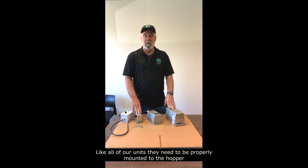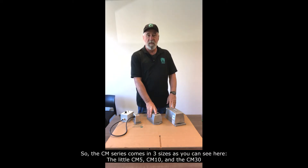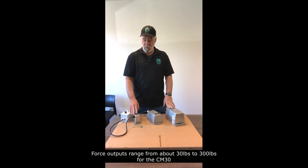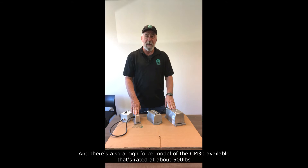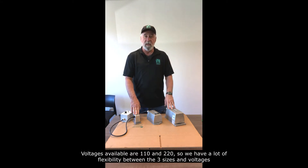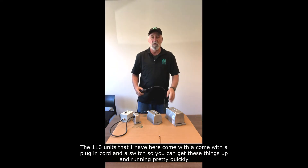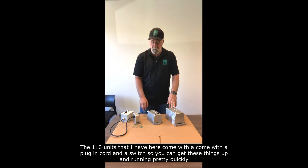Like all of our units, they need to be properly mounted to the hoppers. The CM series comes in three sizes as you can see here: the little CM5, CM10, and the CM30. Force outputs range from about 30 pounds to 300 for the CM30, and there's also a high force model of the CM30 available, rated at about 500 pounds. Voltages available are 110 and 220, so we've got a lot of flexibility between the three sizes and the multiple voltages. The 110 units I have here come with a plug-in cord and a switch so you can get these things up and running pretty quickly.